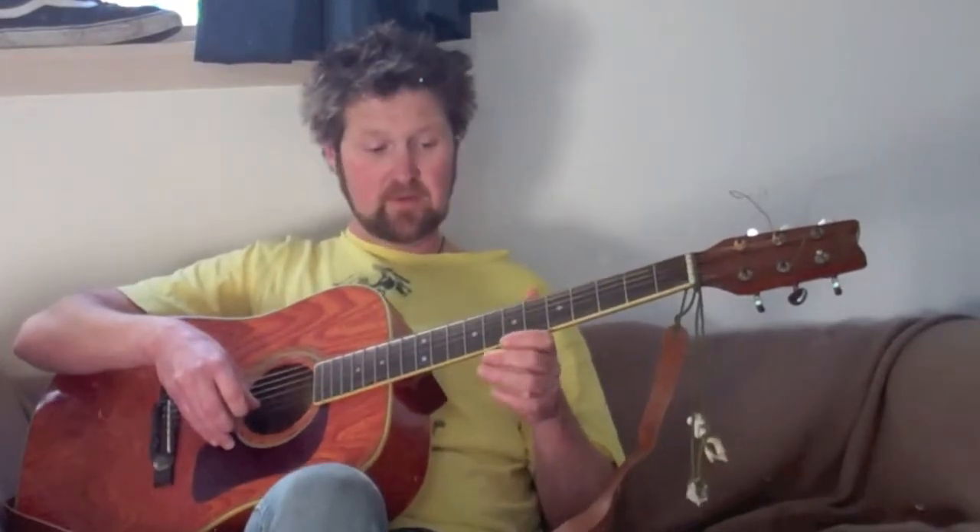Parts one, two, and three together: part one — that's three on seven and the roll off. Part two — seven, eight, seven, five. Part three — seven, five, three, off. Like that — one more time.